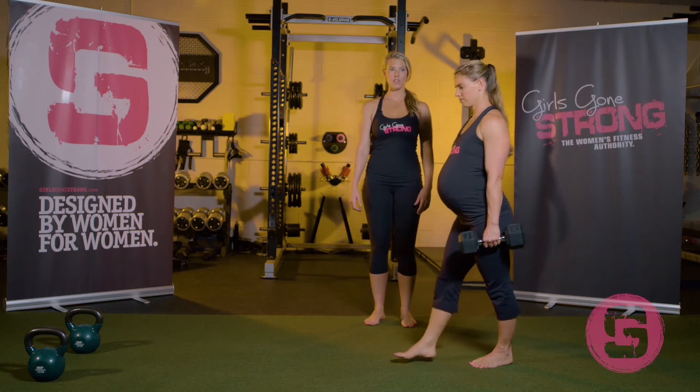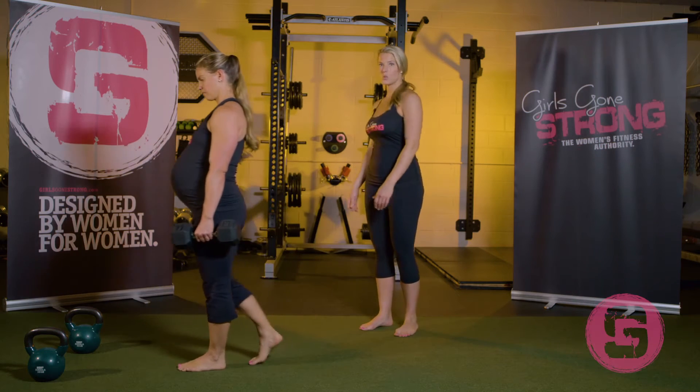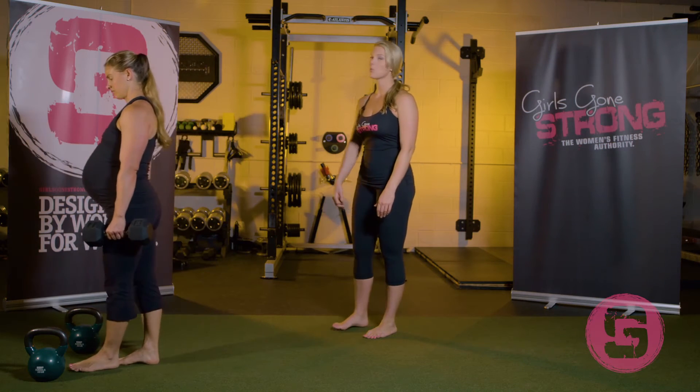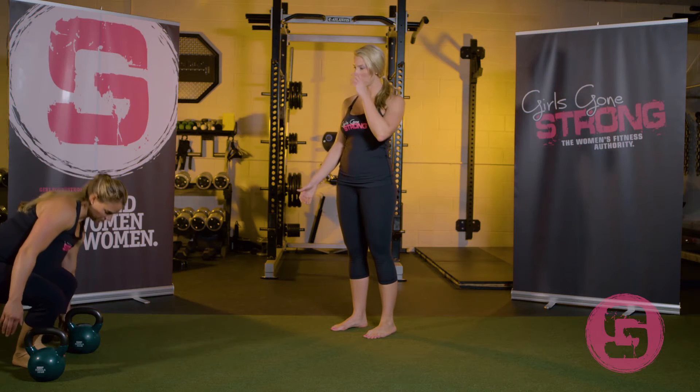She's going to take small steps, nice and tall and comfortable, with good alignment — not twisting or turning. Normally you walk a little bit faster than that, but just for video purposes she's going a little bit more slowly.